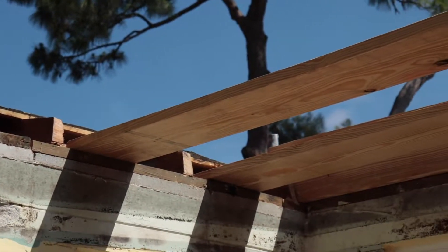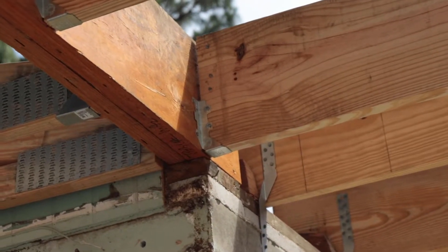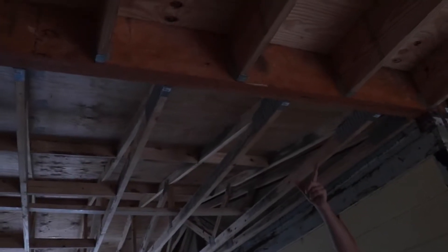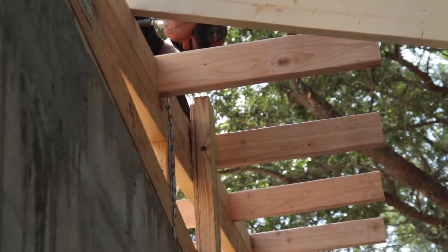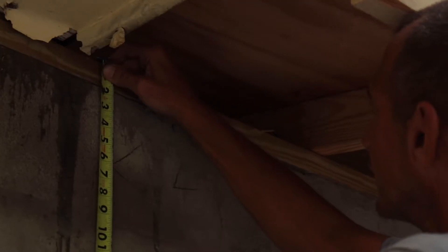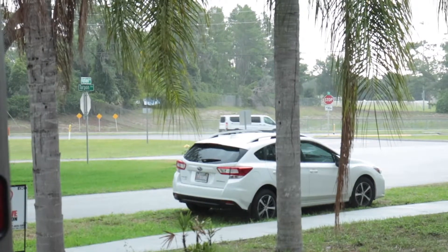The two LVLs are nailed together to make it structurally one piece of wood. Then we nail what are called hangers into each side of the LVL — on one side it's holding the trusses and on the other side it's holding the rafters. These little pieces of metal are straps — twist straps — that are in place to prevent the roof from being lifted up.